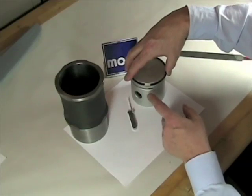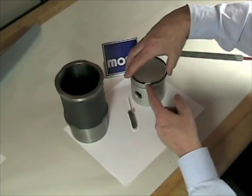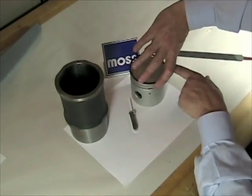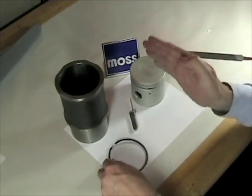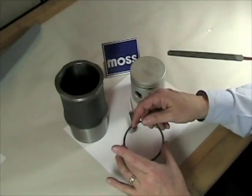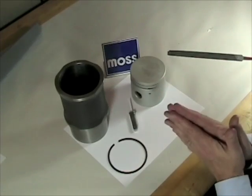We want to stagger them. Perhaps my first ring will have its gap here, my second ring will have its gap over here, and my third ring is somewhere over here. The idea is that there's a stagger in the rings. If you keep your ring gap the way it's supposed to be and you stagger your rings, everything's going to be fine.